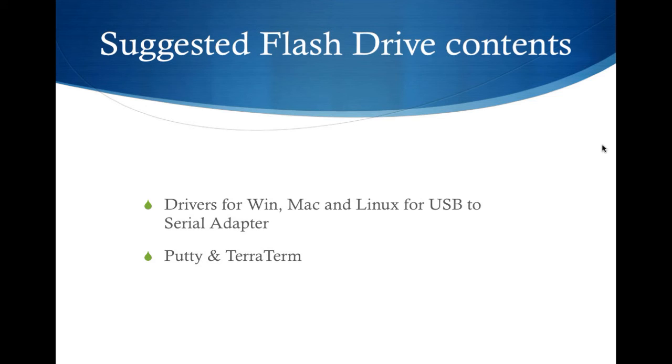You'll want to have a flash drive in your bag of tricks, because you'll want to have the drivers for whatever USB-to-serial adapter you're going to use. You'll want drivers for Windows, Mac, and Linux, just in case whatever workstation you're using doesn't already have them installed. You've got them with you, and you may also want to have PuTTY and TeraTerm in there as well.